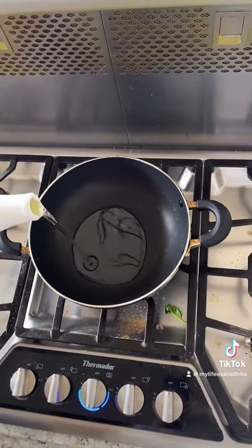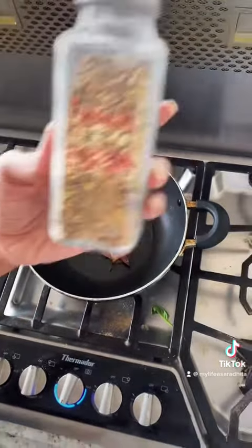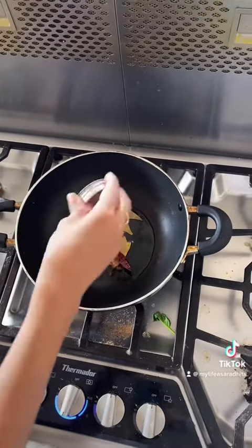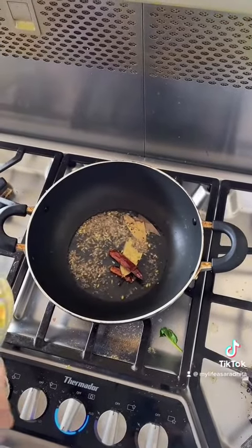Here I'm adding some oil. Now I'm adding bay leaves and dry red chili. Now here I am adding panchforang — this is a Bengali dry spice, a blend of five types of spice together.